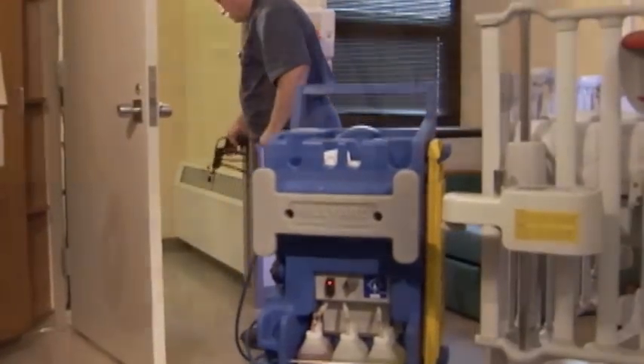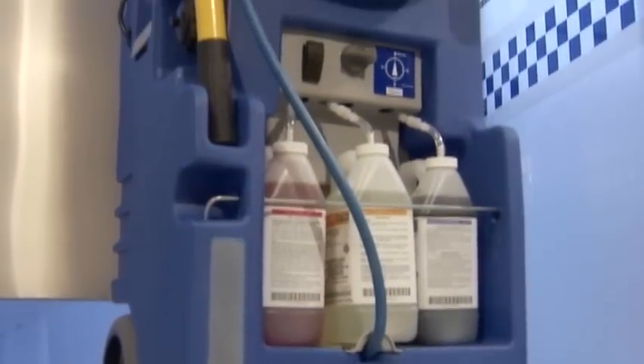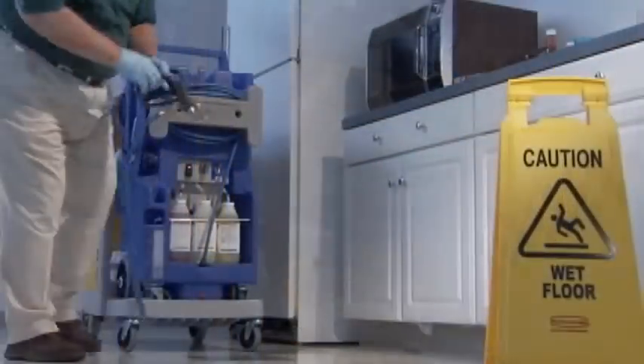No more bending, reaching, and scrubbing. Hilliard Cleaning Companions change the way work gets done. They're the ultimate in touch-free cleaning.